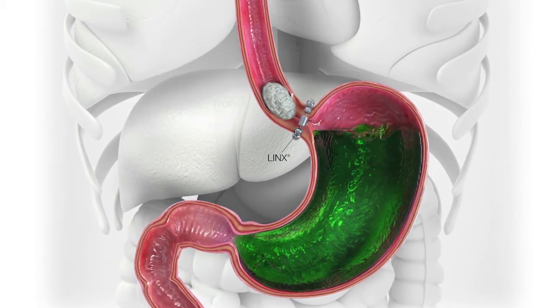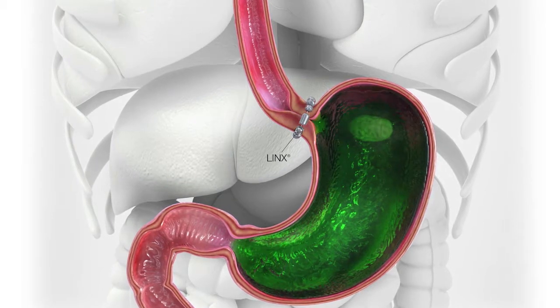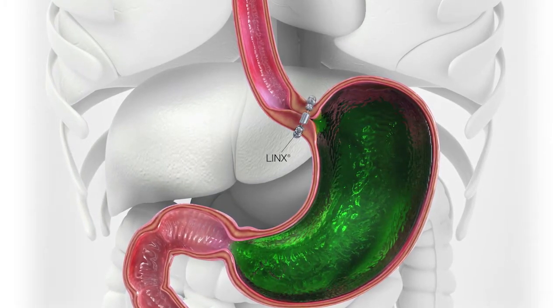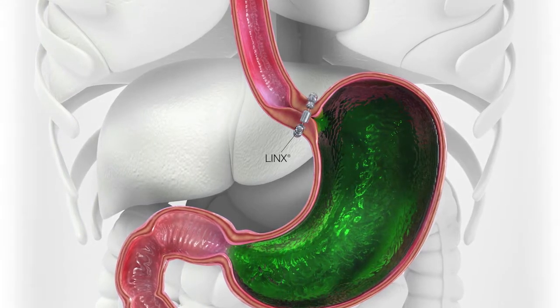When a patient eats and they swallow, they produce enough pressure to overcome the metallic ball bearings. They separate and open up, the food goes down, and then they come back together again to prevent the reflux.